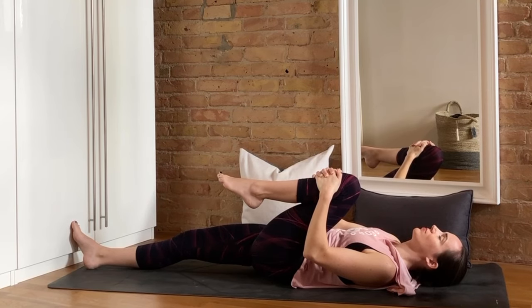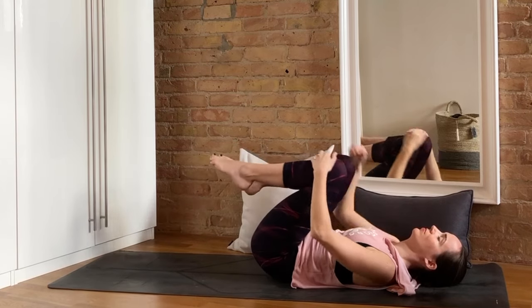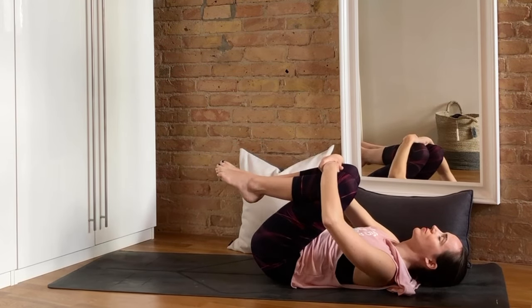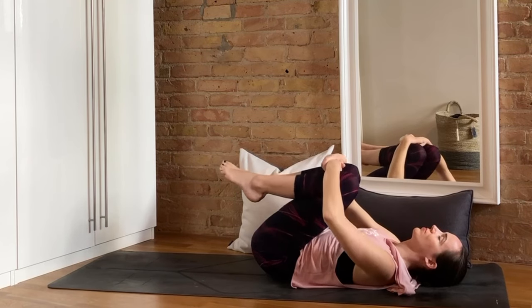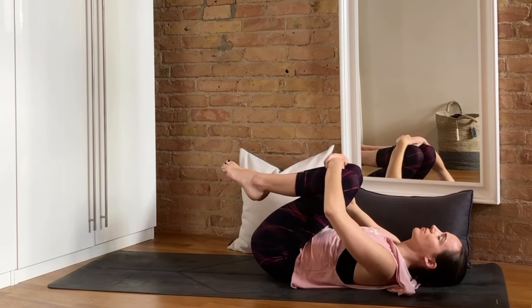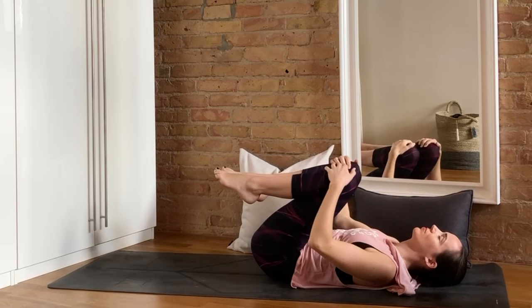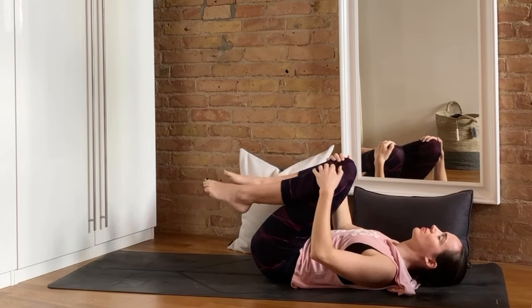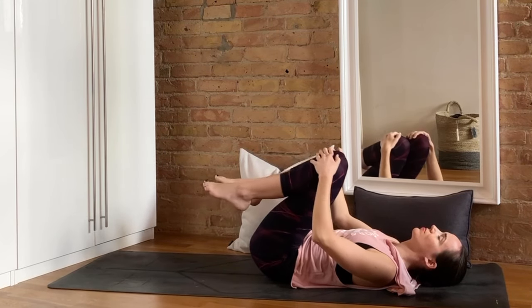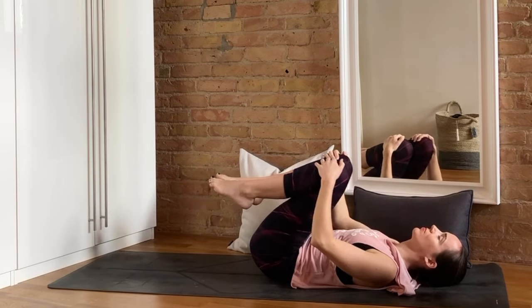You might choose to keep the eyes closed here as we bring the right knee in as well next to the left, hugging both knees in and rocking a little bit left and right to settle in. Then keeping one hand on each knee, just start to take some little circles towards the outside with those knees, letting the feet flop around a little bit — just a couple times, go at your own pace. And then we'll reverse and bring the circles towards the inside a few more times.